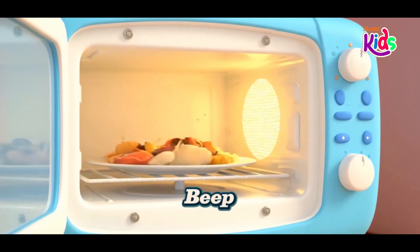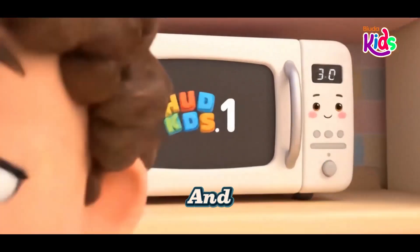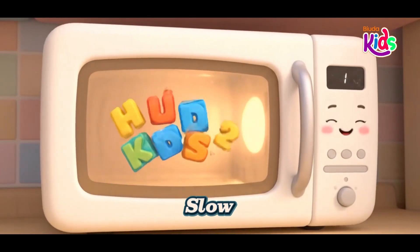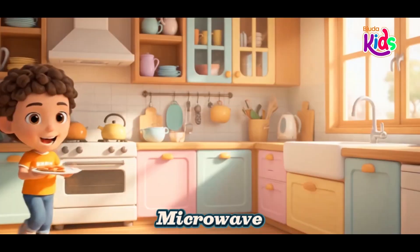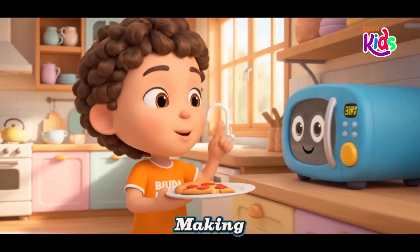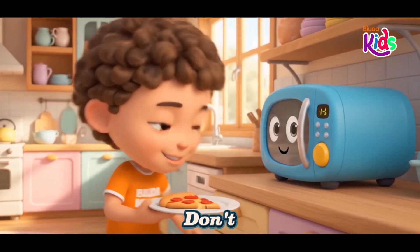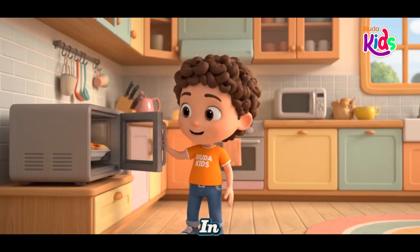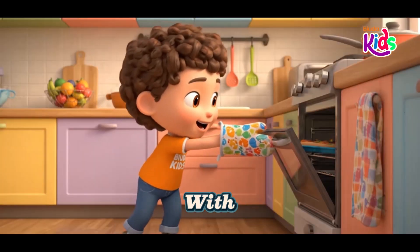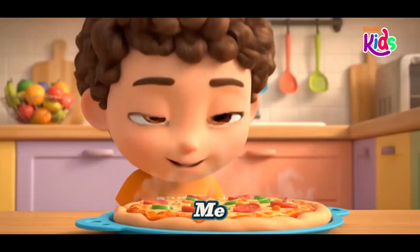Beep, beep, beep, it's ready to go. Warm and toasty, not too slow. The microwave is safe and fast, making warm food that will last. Don't touch inside, it's hot in there. Wait a bit, then handle with care. It makes my snacks feel soft and sweet. Microwave heat is really neat.